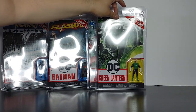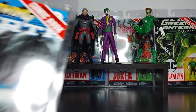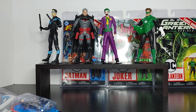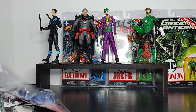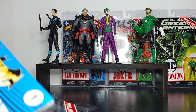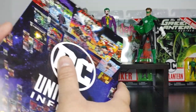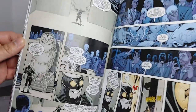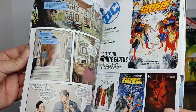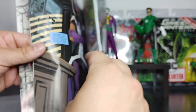Now let's take a look at each one outside the box. Starting with Nightwing — just open this up, pretty straightforward, just kind of taped on and easy to move. Let's take a look at the comic first. Here's the comic for Nightwing. It looks like it features the Court of Owls. I got to say, the paper quality is pretty good — it has a little bit of gloss to it, not a matte finish, and it looks pretty good.